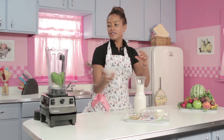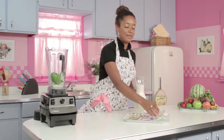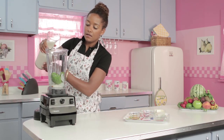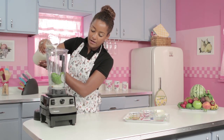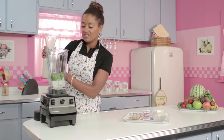Gonna drop in my ice cubes for that nice refreshing taste once it's all blended up — keep everything nice and cool. And then last but certainly not least, my half a cup of almond milk. I'm just eyeballing it. That looks about right.